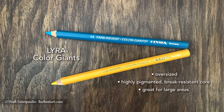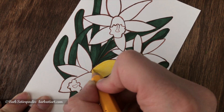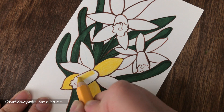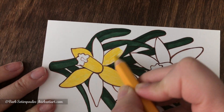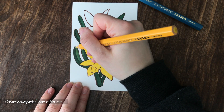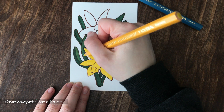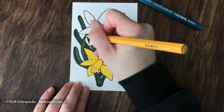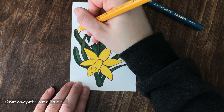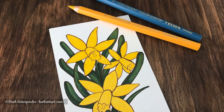Next up are the Lyra Color Giants — this name is definitely not an exaggeration, as these colored pencils are oversized and quite large. One of the things I really loved was that I didn't have to sharpen it very much at all — maybe once or twice for the entire drawing — and it held the point really well. It definitely felt break-resistant, and the color was really smooth and saturated. It was an overall really nice feeling colored pencil.